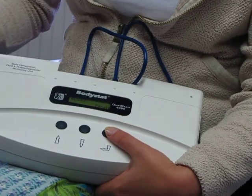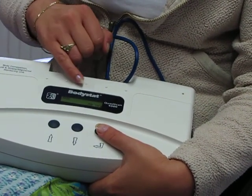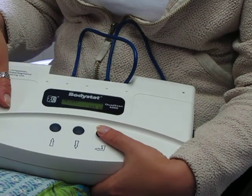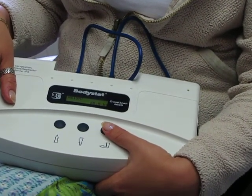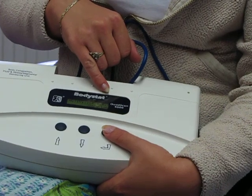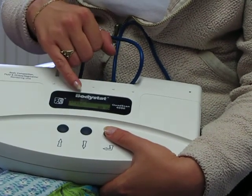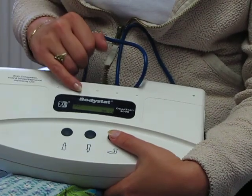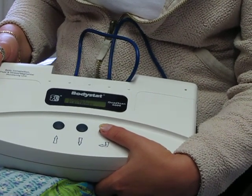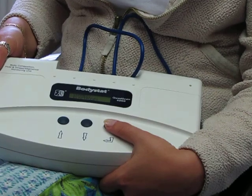It asks you gender — female by default. If you want to change it to male, just press the up arrow key. It then asks you for the age of the patient, then the height — currently set to centimetres, although you can change this. It asks you for the weight in kilograms, and the activity level, which is used for the estimated average requirement for your calories later. You can also do waist and hip measurements within the device. Then you simply connect the electrodes and run the test through. The test takes about seven or eight seconds. During that time, the patient should remain still and no body parts should be touching.